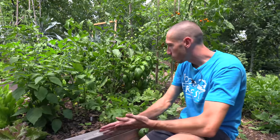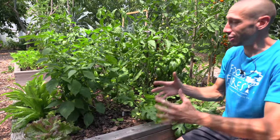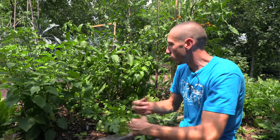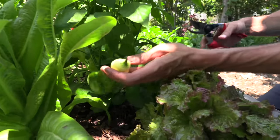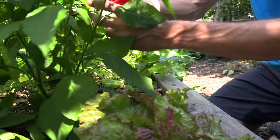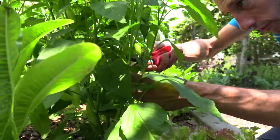I want to grab a couple of these peppers — these are hot peppers; I don't grow a lot of hot peppers but I did grow some this year. I'm going to harvest a couple of those and then harvest anything else that's large in here, making sure we're extending that harvest and getting the most out of it. You'll notice we're cutting these peppers — not breaking them off the plant. We don't want to negatively affect the plant by just being too rough with it.